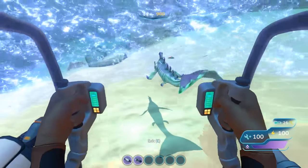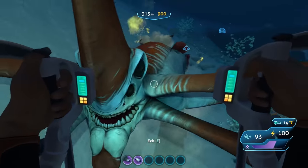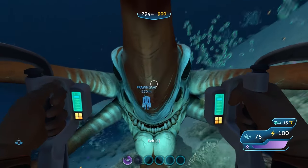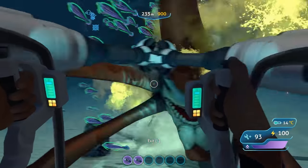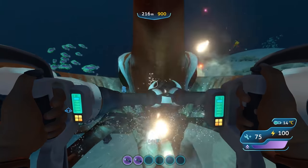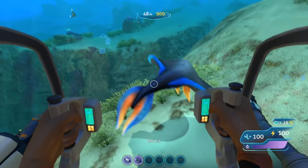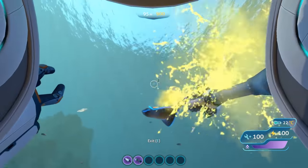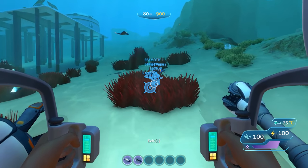Since the Reaper Leviathan is fond of picking you up in the Prawn Suit and dragging you around, I thought it might let go after receiving a certain amount of damage, so I used the Prawn Suit's health as a measurement. Test after test, the Reaper dealt between 20–30 points of damage before letting go — regardless of whether I used two punching arms going as fast as I could, two drill arms constantly drilling into its face, or not fighting at all. Testing against smaller fish like the Rabbit Ray, I could kill them in one or two hits with the punching arm, but spent far more time chasing them with the drill arm.